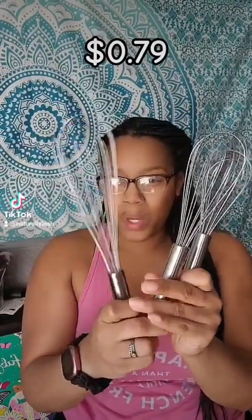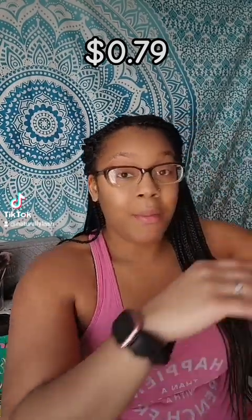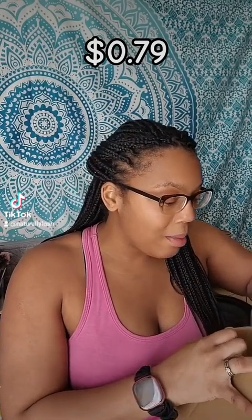We have a three-set of whisks right here — I believe a 12, 10, and 8 inch whisk. All of these items are kitchen items. I got them from the flash deals on Temu, so you guys make sure you are checking them out.